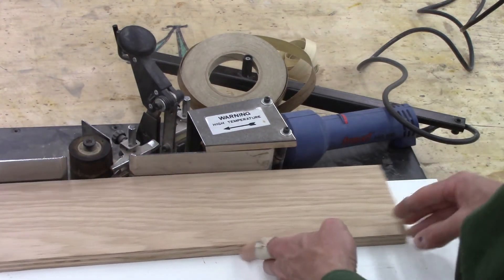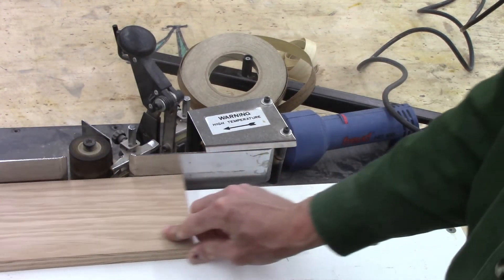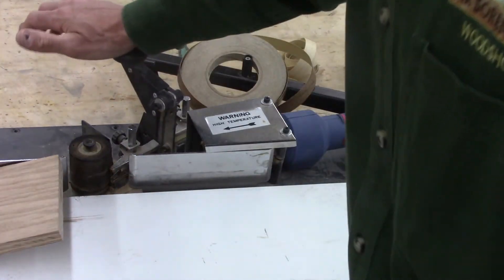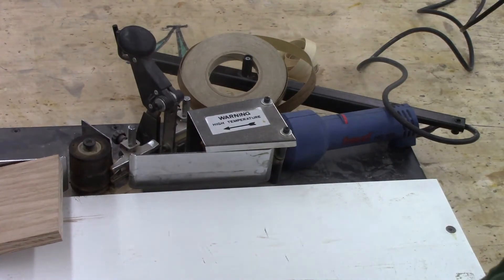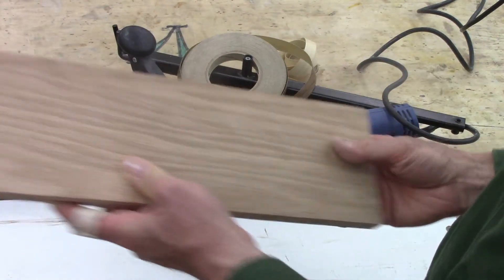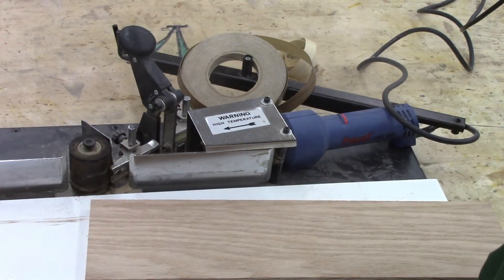Once you have fed the piece of stock all the way past the roller and the tape is applied, you're going to cut the tape and take your stock — the edging will be applied. Let's actually run that in real time.